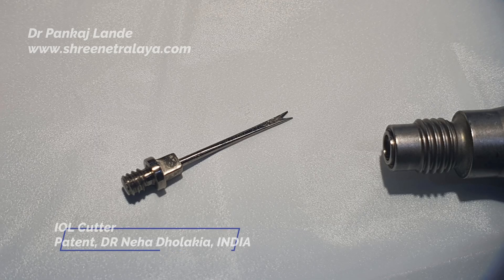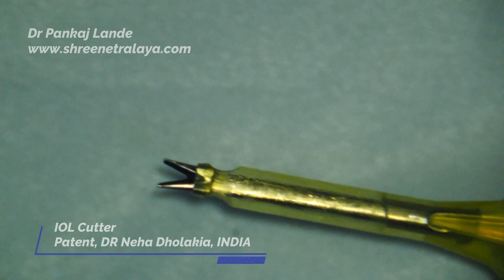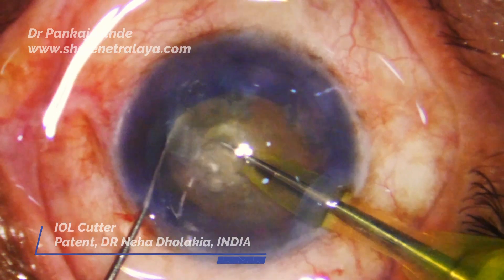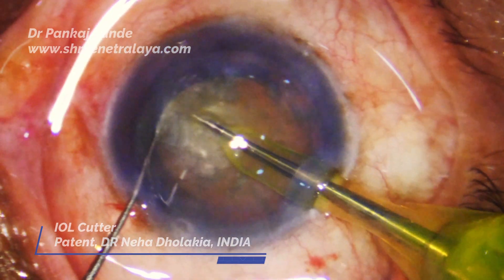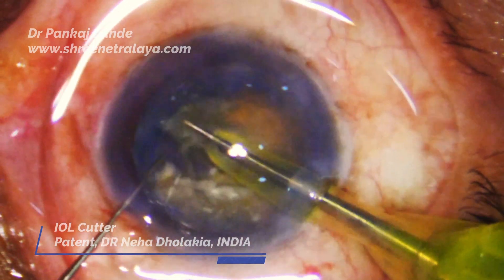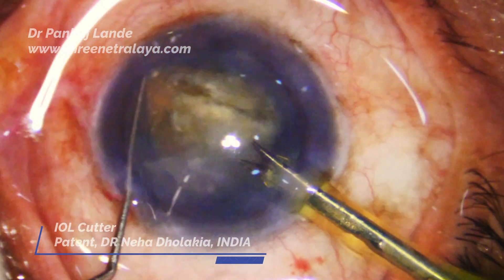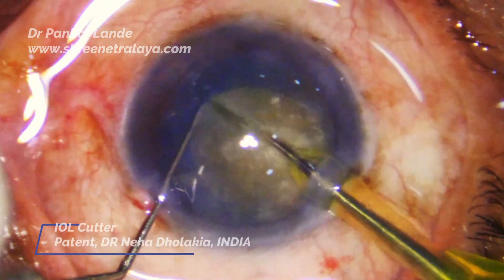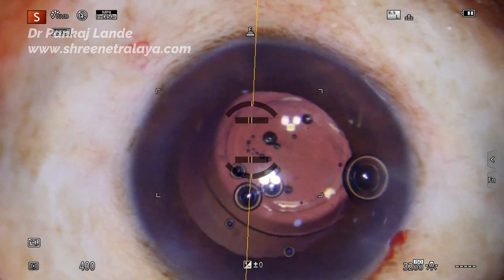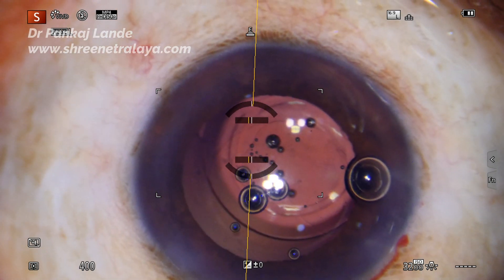This is an innovation from Dr. Neha Dholakia — she developed it as an IOL cutter, but I have also utilized this instrument for nucleus cutting as an ultrasonic pre-chopper. Videos for the same are available on my YouTube channel. It works wonders — it has performed great in hard cataracts and I could pre-chop them very well with this instrument. Now let's see the IOL cutting part.